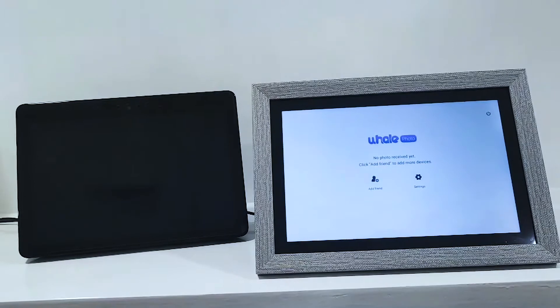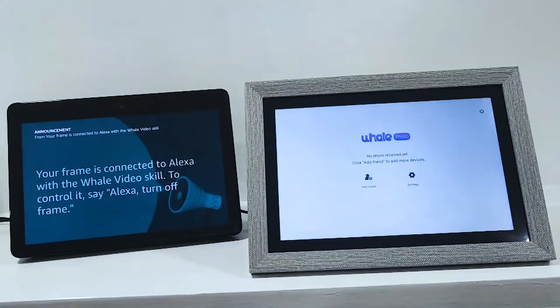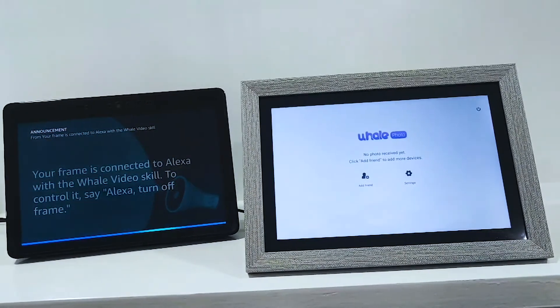I found the frame from the Alexa video skill. To control it, say: 'Alexa, turn on frame' or 'Alexa, turn off frame'.